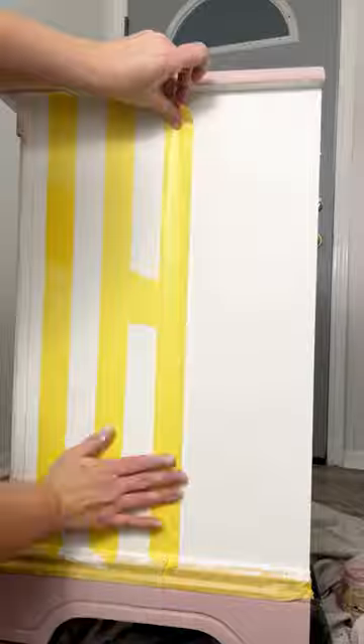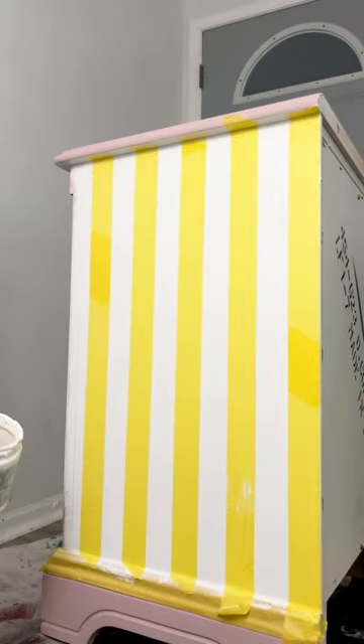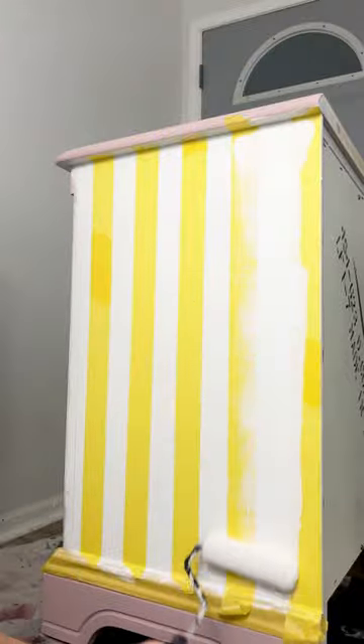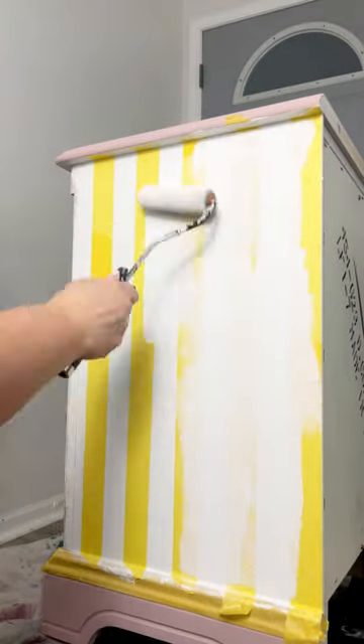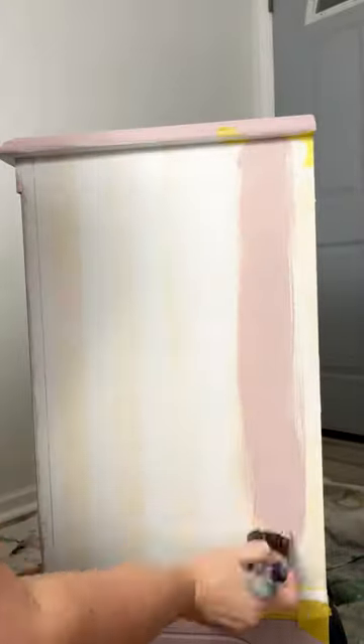Here's the key to avoiding any paint splats with your stripes — you want them to be nice and straight and clean. Add that first color one more time over the tape, and once that's dry, you can add your second color right over it.